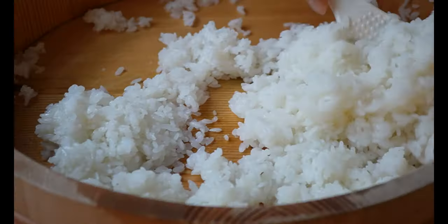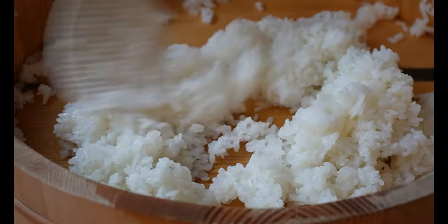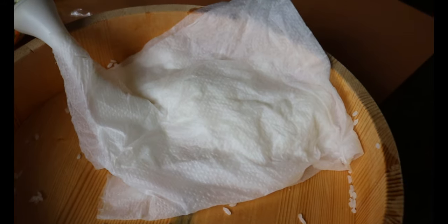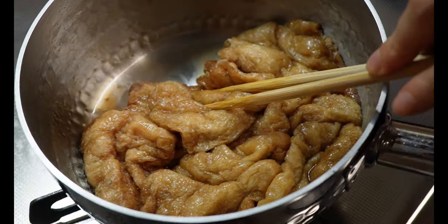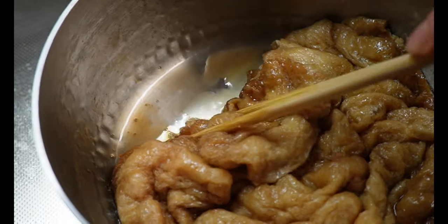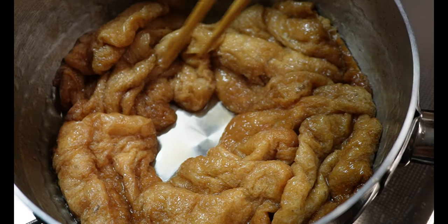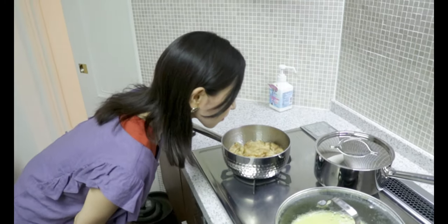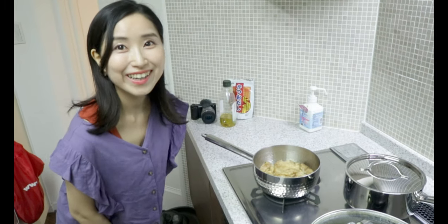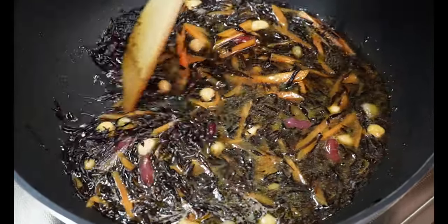Get your family and friends into the action — it's such a fun activity! When the rice is cool, cover it with a kitchen cloth to prevent the rice from getting dry. Back to the aburage — the liquid has now evaporated and the aburage has become so juicy and flavorful. After heating, let it cool down.